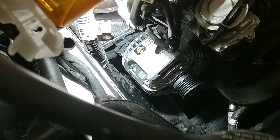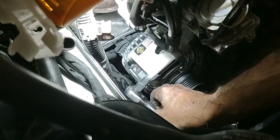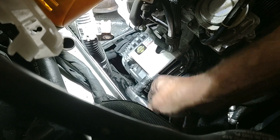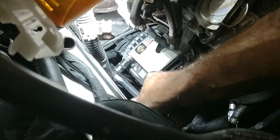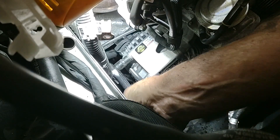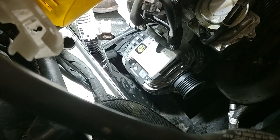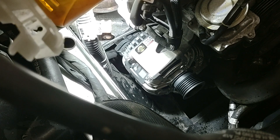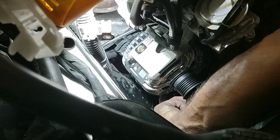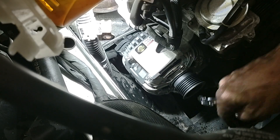Those bottom bolts are finger tight, and it's time to turn down the top ones and get them finished. Again, they're small bolts — they need to be good and snug, but not much more than that. Don't go crazy, don't break a bolt, don't ruin your day. Get these two tightened down — nice and snug. Now I can finish up the bottom ones with my 10mm ratchet wrench.